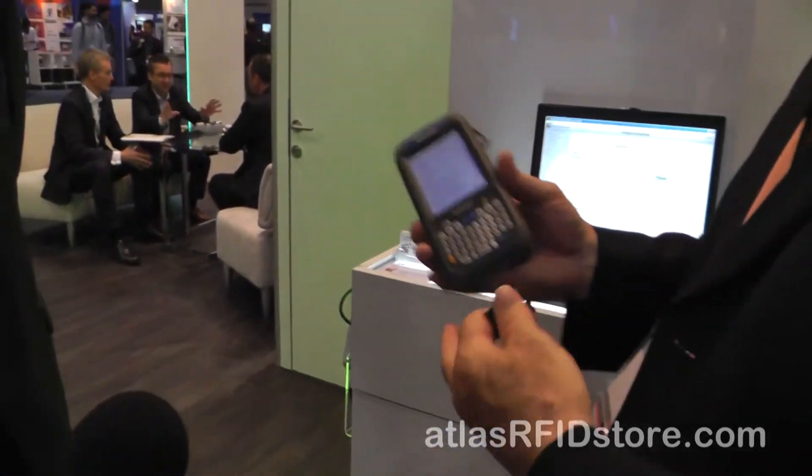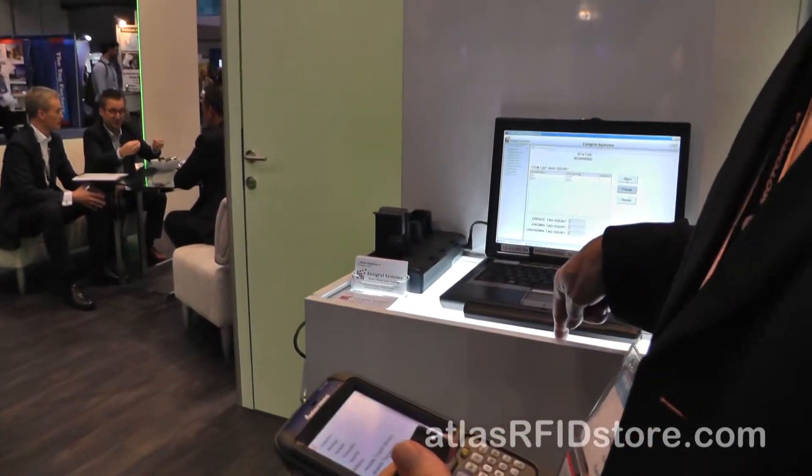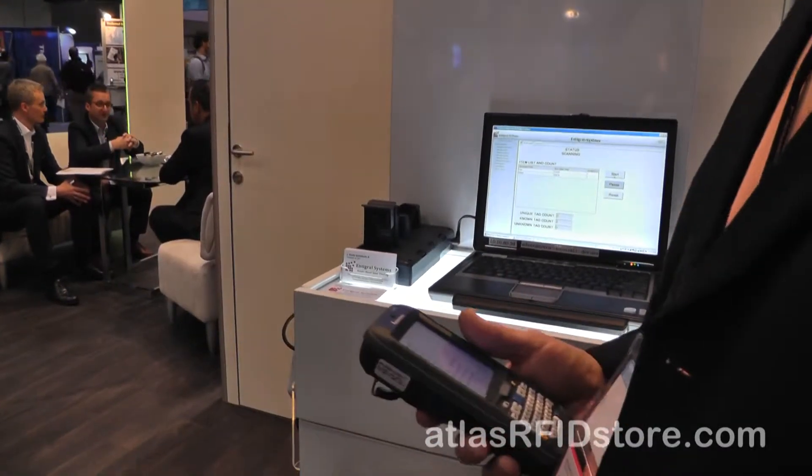We write enterprise software for workflows that do asset tracking, work-in-process tracking in manufacturing, supply chain tracking in a warehouse WMS-type environment, and mobile field service applications with mobile handhelds. Our software runs the readers — handheld devices and fixed readers — that read the SmartTrack tags and collect the data. That feeds into our integral software, and we give companies visibility into how we track all their assets and finished goods.